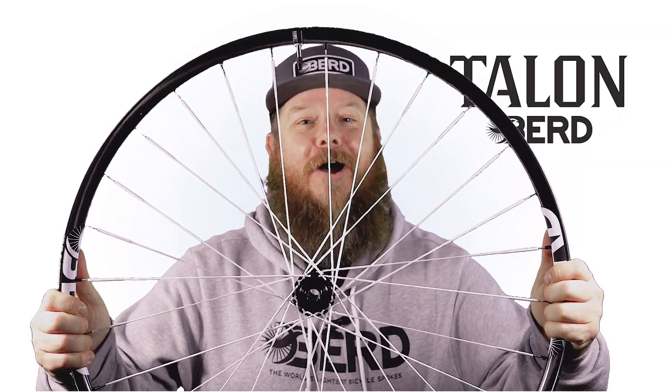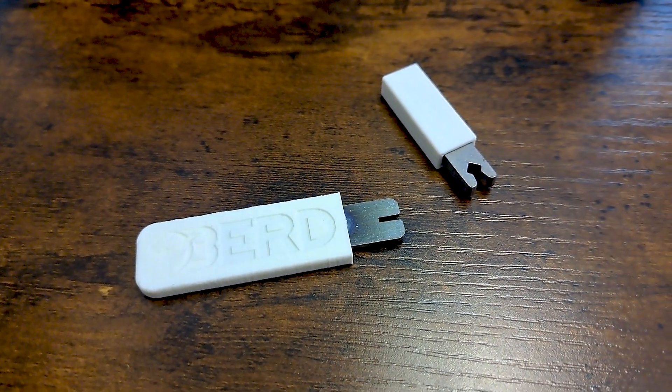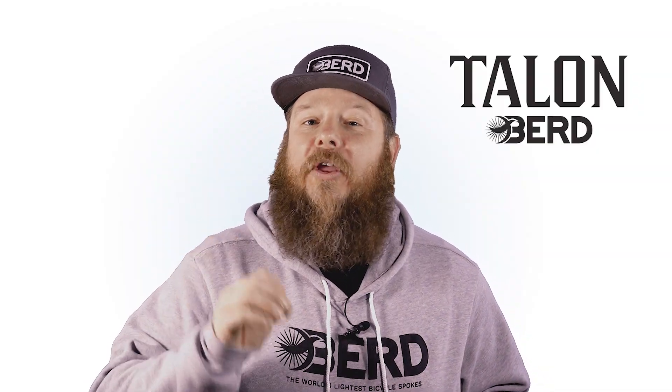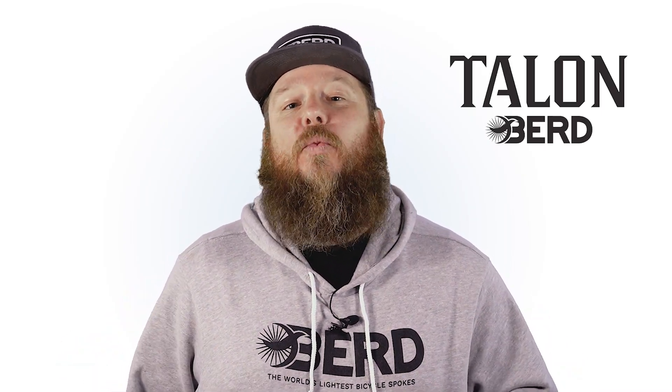Not only that, but the final product looks great too. The only specialty tools you're going to need are our spoke holding tool and our thin nipple wrench for adjusting your spoke tension and truing your wheels after they're built. Other than that, you'll just use standard wheel building tools.